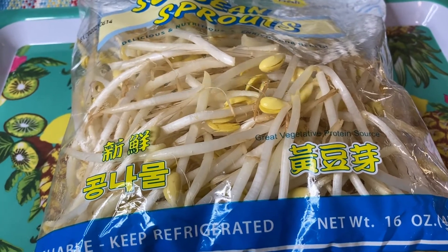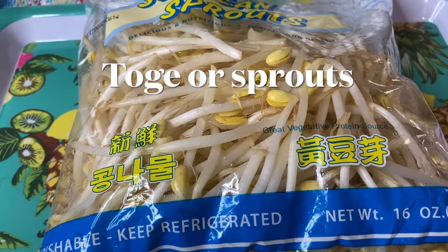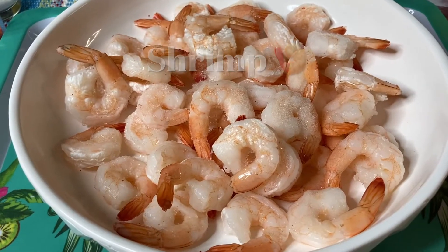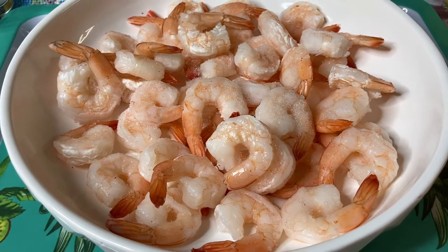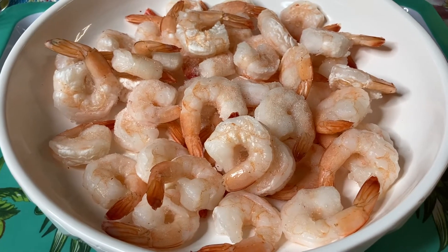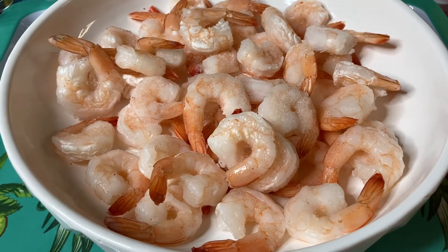Ito ang ating mga gagamitin or ingredients. Meron tayo rito yung isang plastic na bag na toge. At ganun din, gagamit tayo ng hipon or shrimp — nabili ko na sa supermarket na malinis na at wala ng head. Mga kalahating kilo.